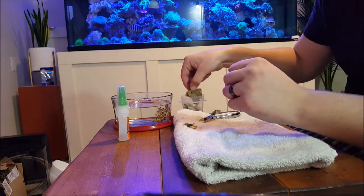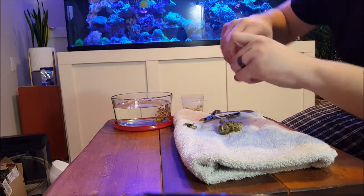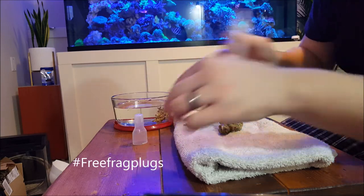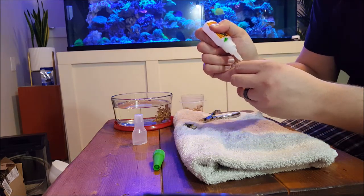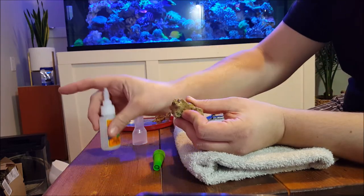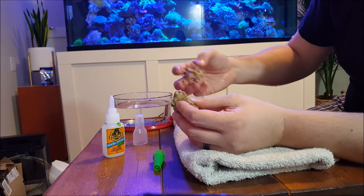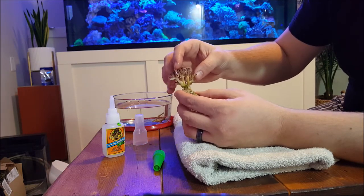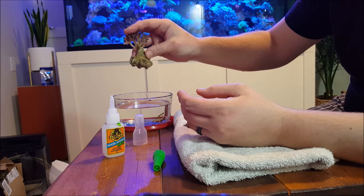Grab a piece of rock. This guy is a little bit bigger, so I'll give him a bigger piece of rock. Hashtag free frag plugs — using chunks of rock is one of the best things. Plus it gives your tank a more natural look, versus these stark white plugs. So I put a little glue, a good dollop, because this is an SPS coral — a hard coral. It's going to need a little more structure and support, just because there is some weight to the coral. Dry it off on the end a little bit, get that coral to sit nicely on that dollop of glue. Nice little mount there for the coral.